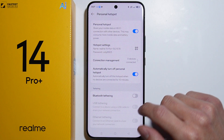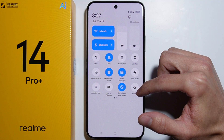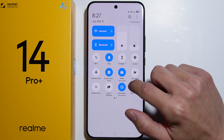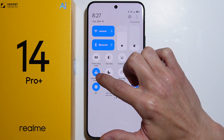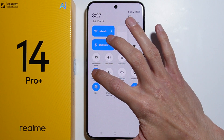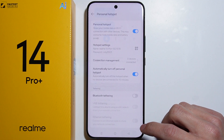We can also turn on the hotspot by going into the quick settings. Somewhere there should be a button for Personal Hotspot — right here we have this Personal Hotspot button, and we can toggle it on or off right here.